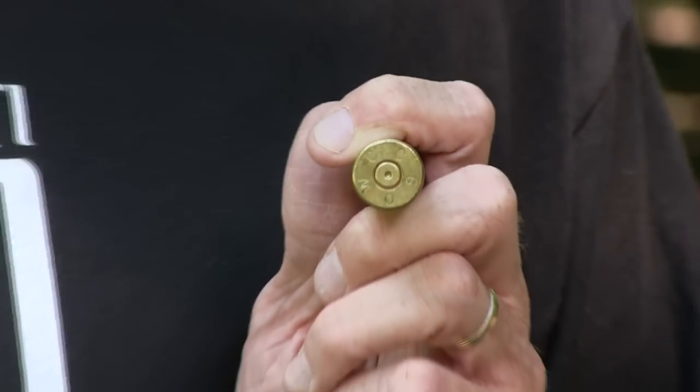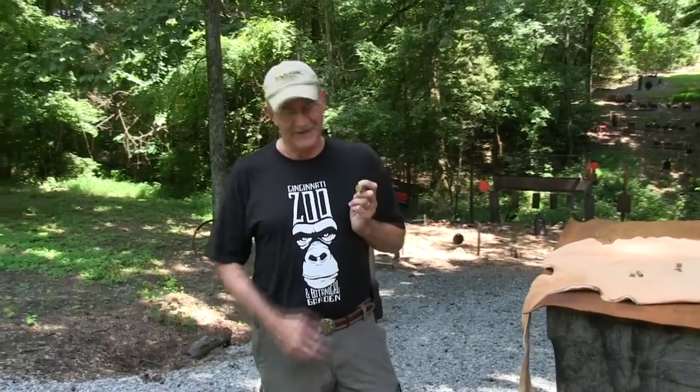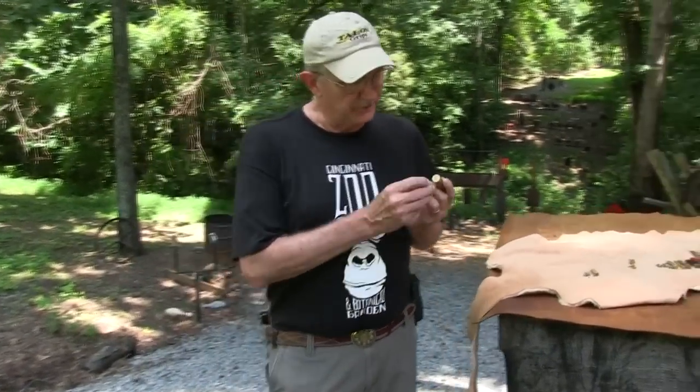Hey, Hickok45. That's a large centerfire cartridge, isn't it? 50 cal. You can tell it's centerfire because the primer's right in the middle.